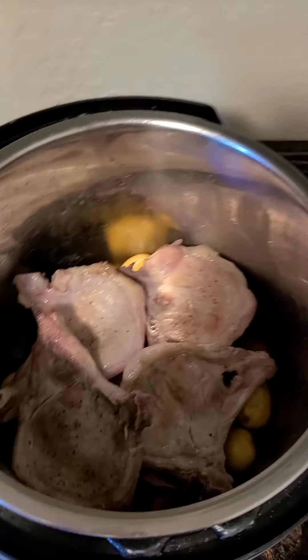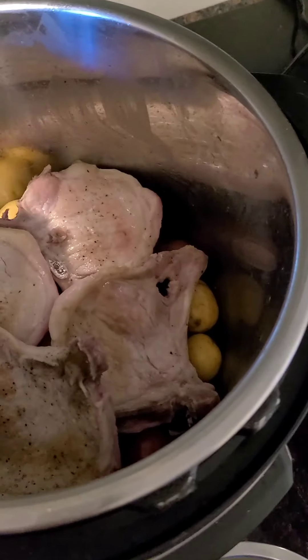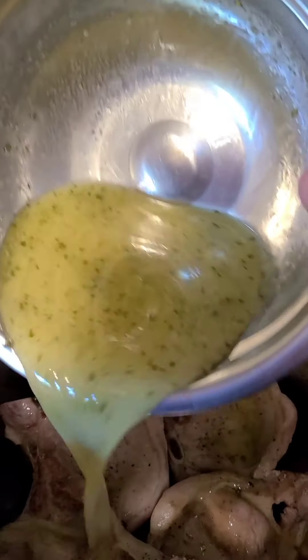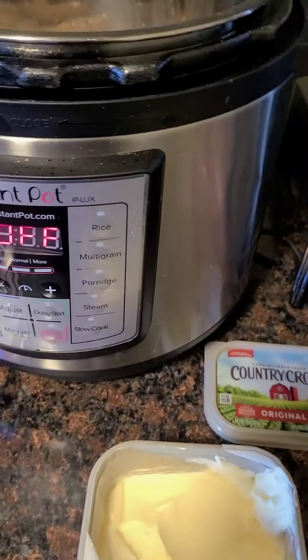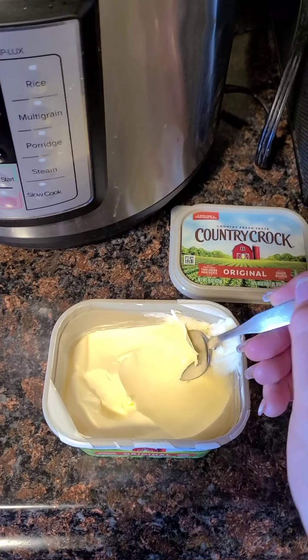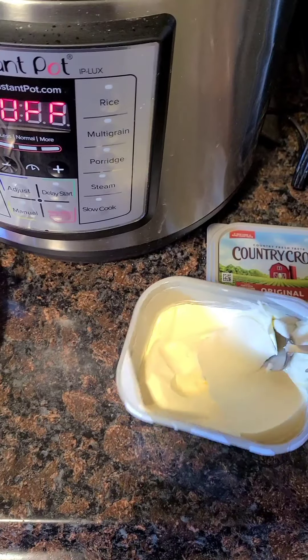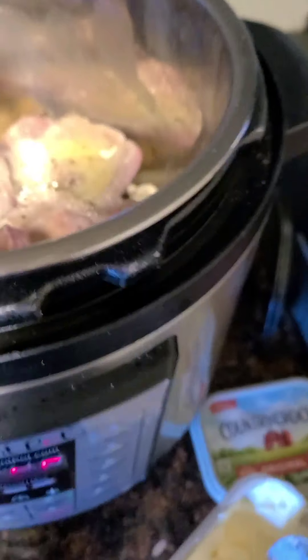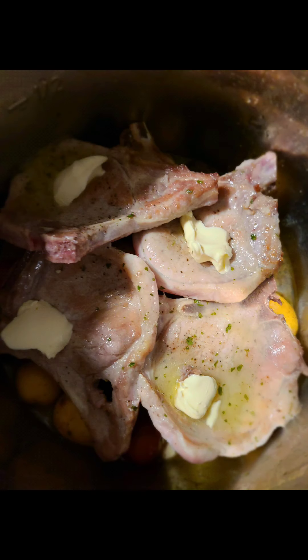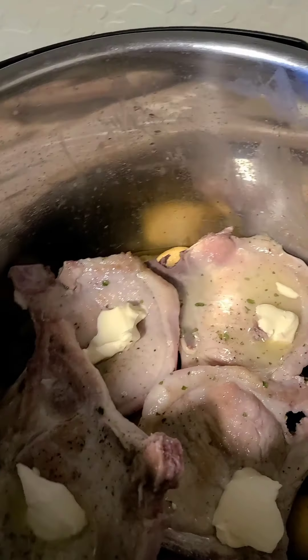Then you're going to pour the mixture on top. Now we're going to take some butter and put it on top — about two tablespoons worth — and just do little droplets in there. That is all done and ready to go.